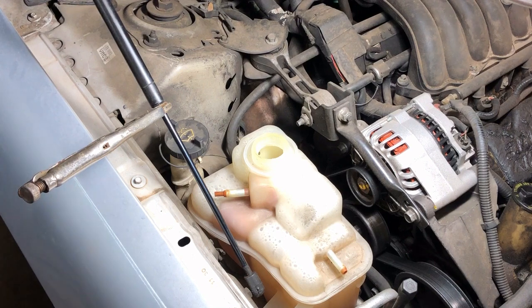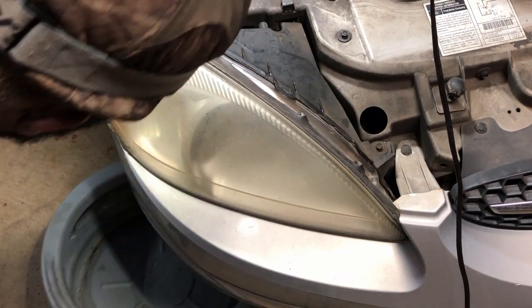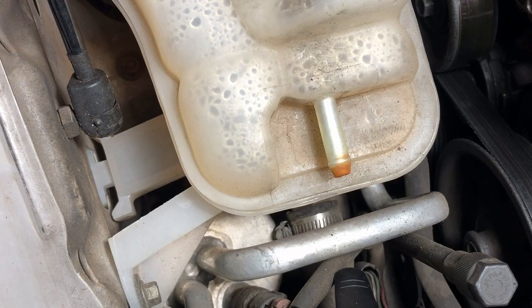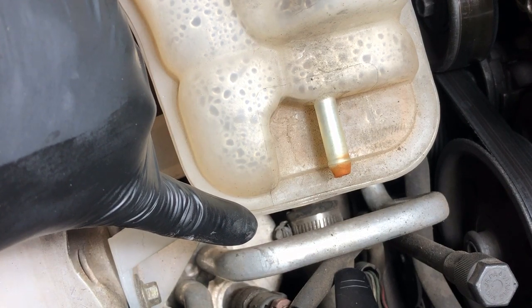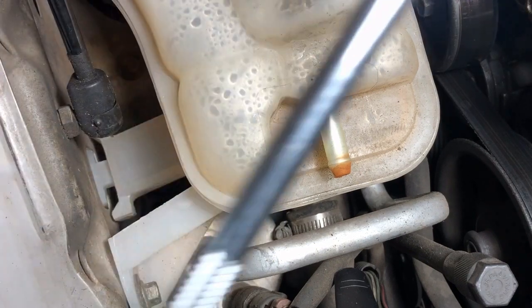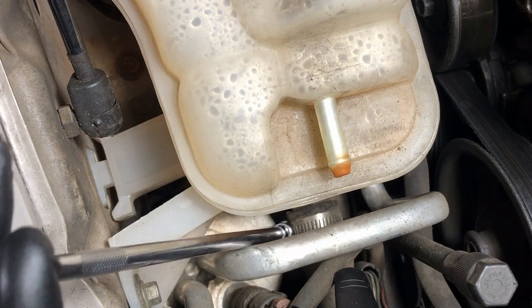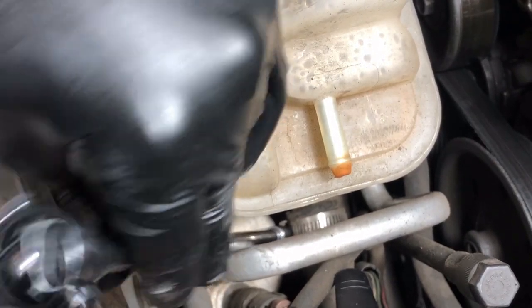I want to go for this clamp that's down here. I've got my drip pan — my catch pan — and I'm going to position it right underneath the vehicle so we can catch some of that coolant that comes out. I've got you positioned on that bottom hose and we're going to loosen that hose clamp. What I have is a 5/16 quarter-inch socket with my extension and ratchet. I've got the catch pan down there to catch any coolant or water that comes out.